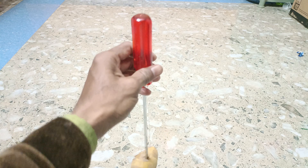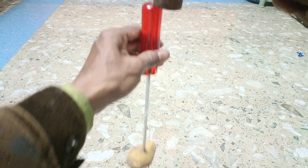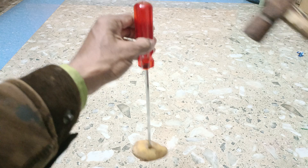And if we take a hammer — you see, this is a hammer — and if we hit it here on this, what happens to the potato? Let's see what happens.